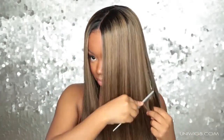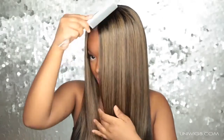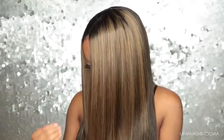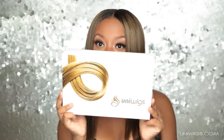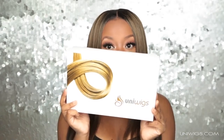Hey everybody, it's me Megs, and I'm here to show you guys this kind of winter ashy blonde wig that I have been wearing on Instagram that you guys have been asking me about. It is by Uni Wigs and I am absolutely loving this wig for the winter — it's the perfect winter blonde.